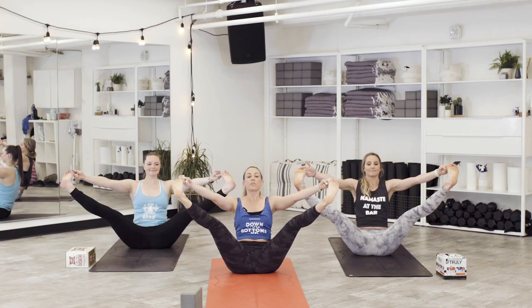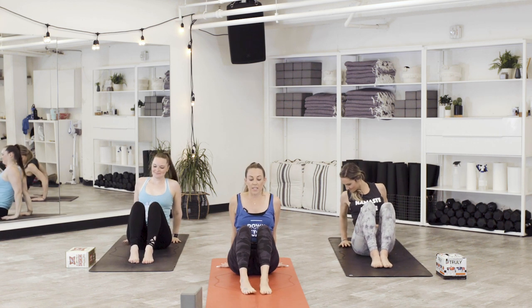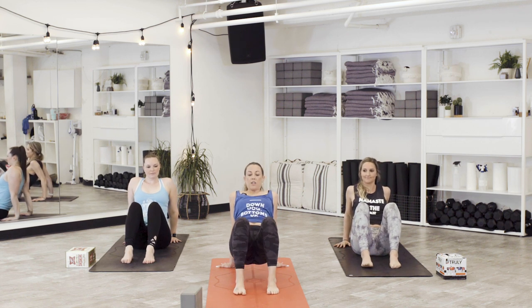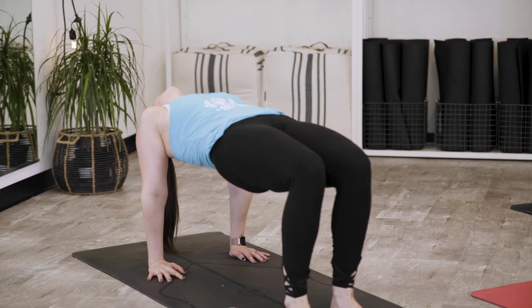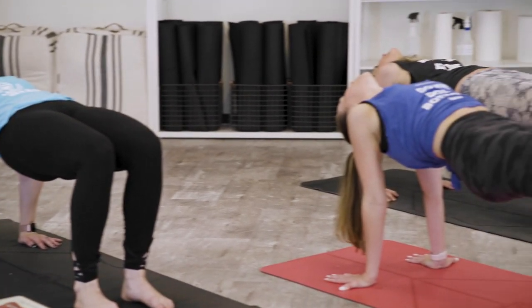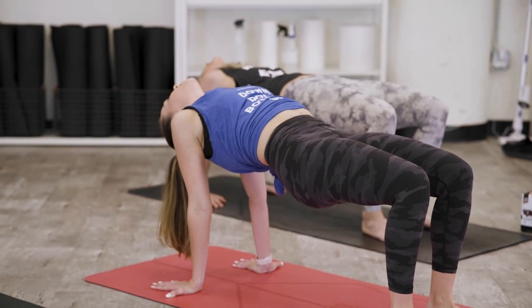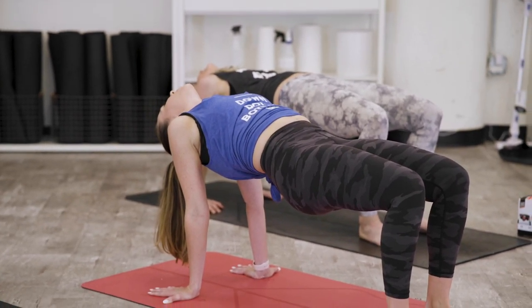Gently come back through center. Plant both feet down, hands come behind you. Press into the mat, feet hip width apart. On an inhale, lift your hips for reverse tabletop. Let your chest drop open, your chin fall back if it feels good for your neck. Pull the core in. Take a big breath in. Open your mouth and sigh it out — let it go.